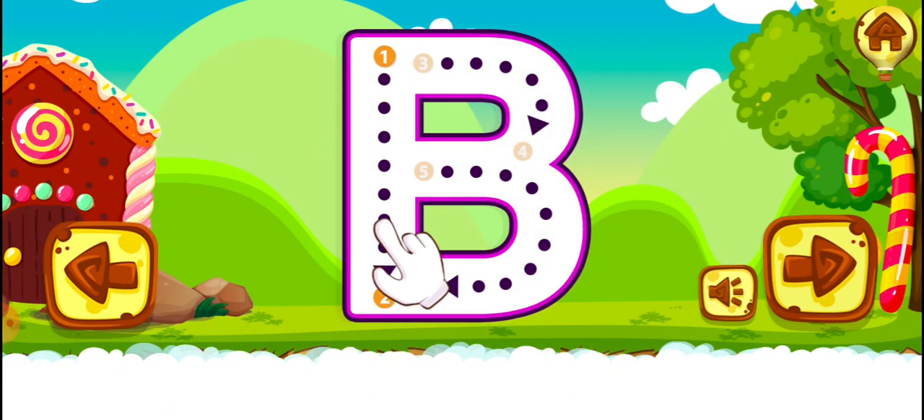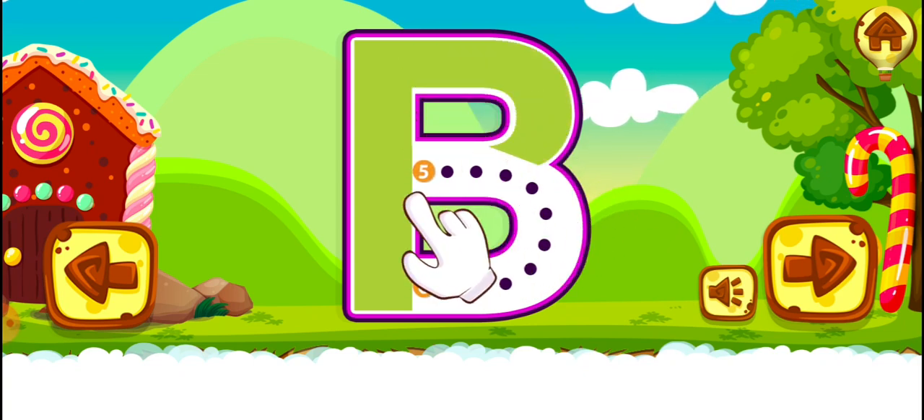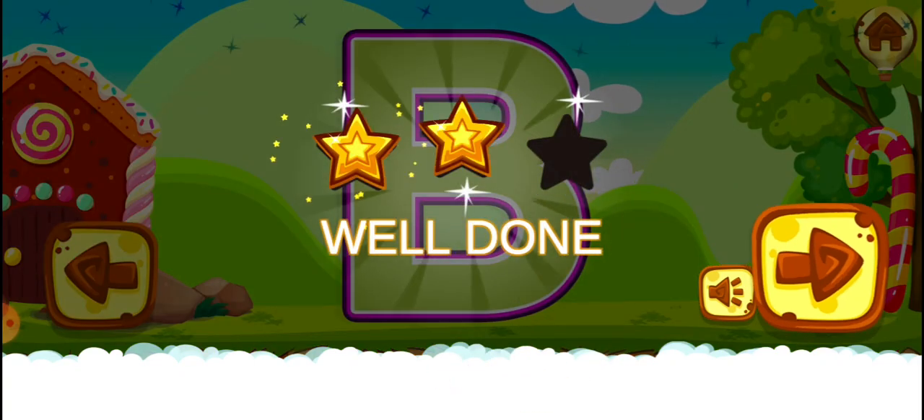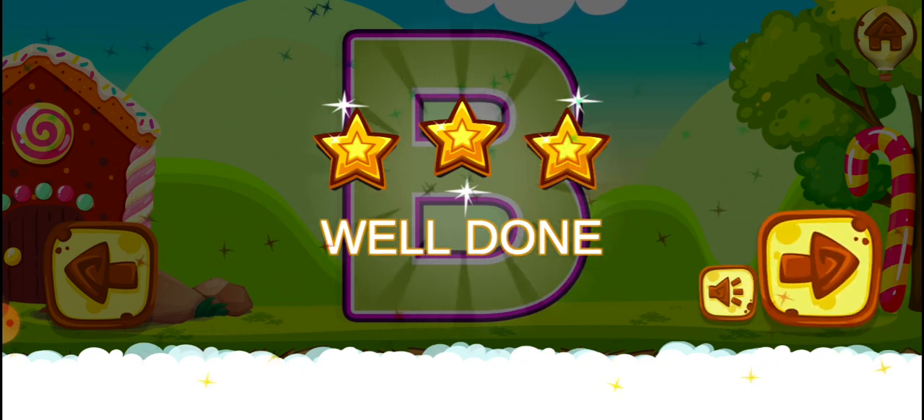B. Good job! Fantastic! Well done! B. C.